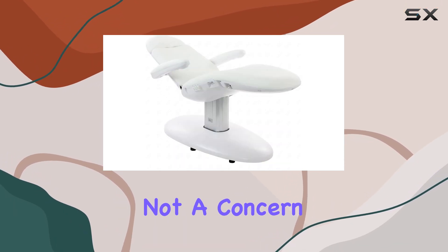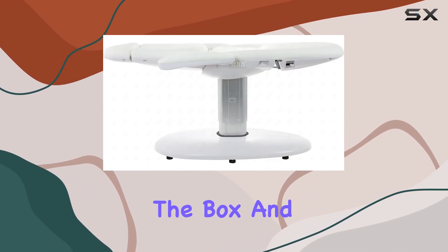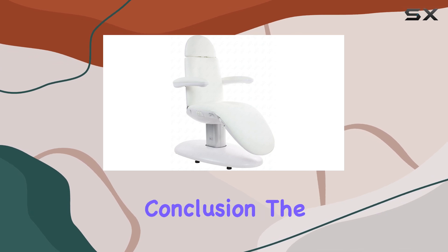Assembly? Not a concern here. With no assembly required, you can start using this beauty right out of the box. And maintenance? Easy peasy — simply wipe it down with a dry cloth to keep it looking pristine.